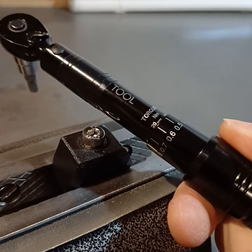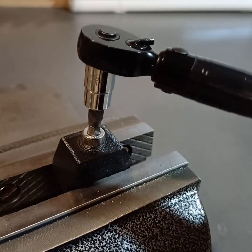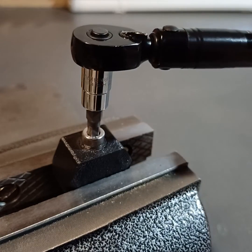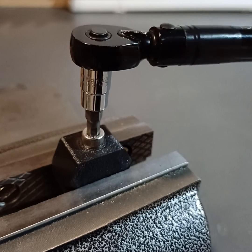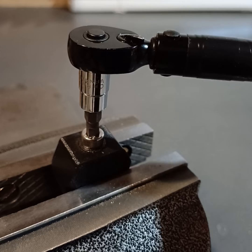20 Newton meters is quite a lot — you'd never want this much on your telescope setup, but this is just a test to see what kind of torque you can put on this. So we're going to tighten this all the way down until we hear the click, and that's the click.